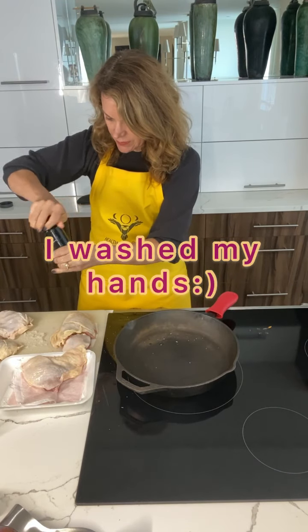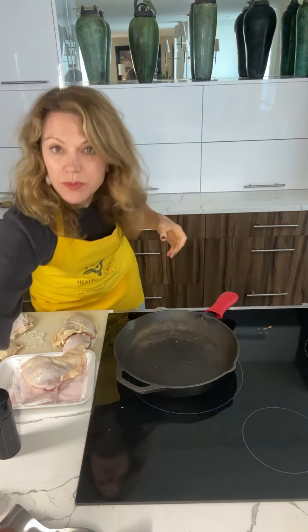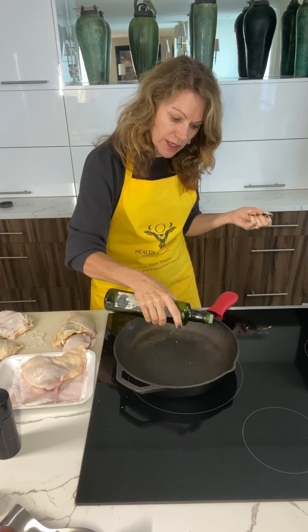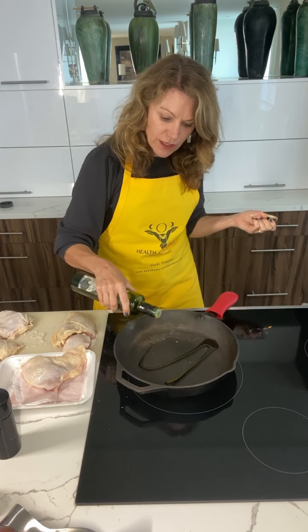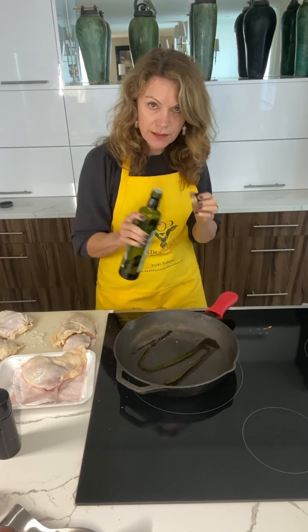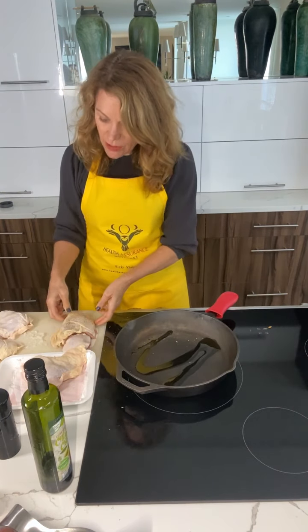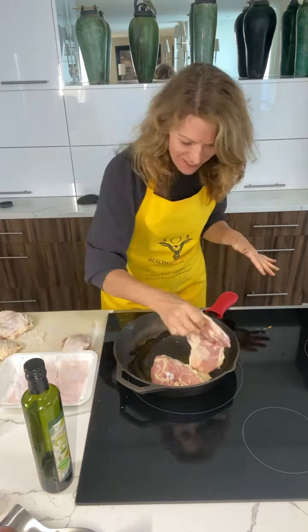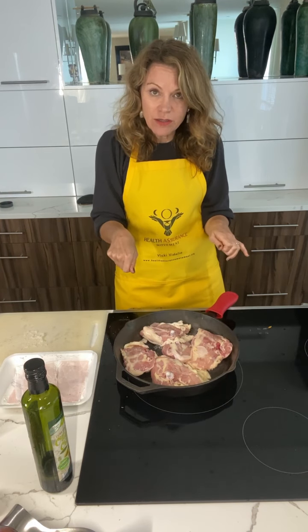Now I've got my pepper. When that pan's nice and hot, I'm gonna go ahead and put some olive oil. I like the olive oil from Aldi, the organic — it's really reasonable and has a nice flavor. Just a little bit, not a lot. This one's got salt and pepper on it, I'm gonna sit the skin side down. I washed my hands, I'm gonna put pepper on the inside. And we sear it. The way you know chicken's done is when it's ready, it'll lift really easy off the pan, then I'm gonna flip it and put it in the oven for 20 minutes and you have your entree.